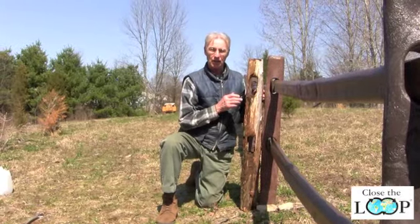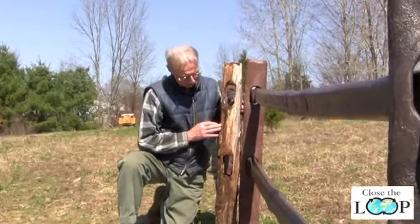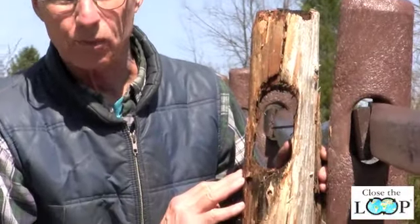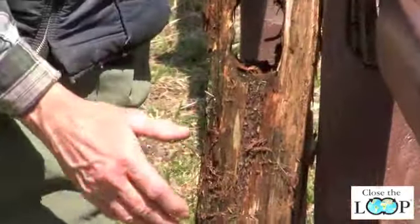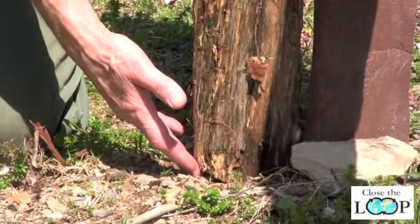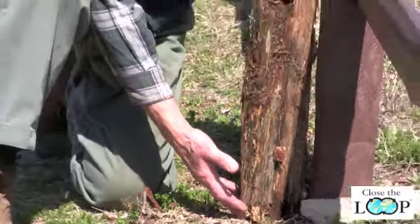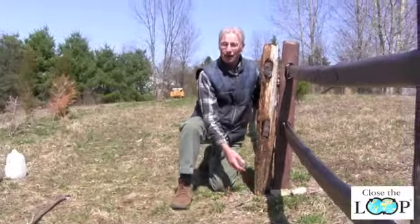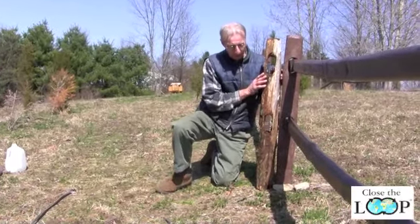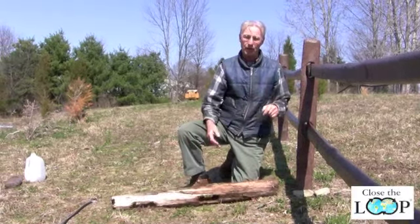As you can see, this wooden post has rotted. It's got very thin on one side where the wood has simply fallen away from rot. Wooden posts are particularly susceptible to rot at the ground level. Where the post goes in the ground, water tends to accumulate and the posts rot quicker there than anywhere else. And if a post rots at the ground level and some force is made to push it over, you no longer have a fence.